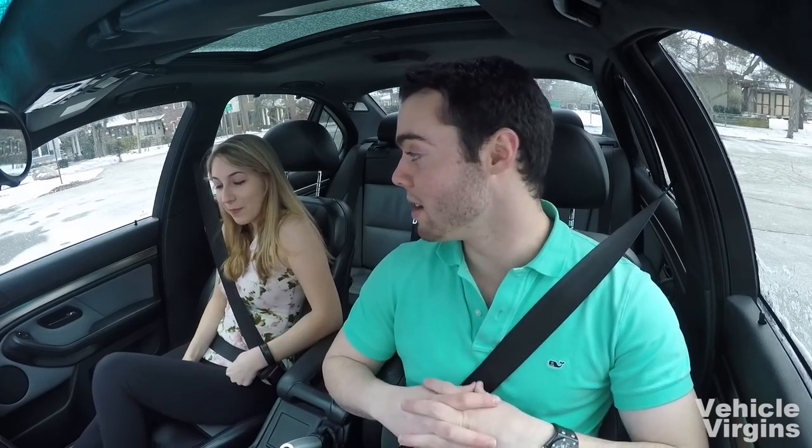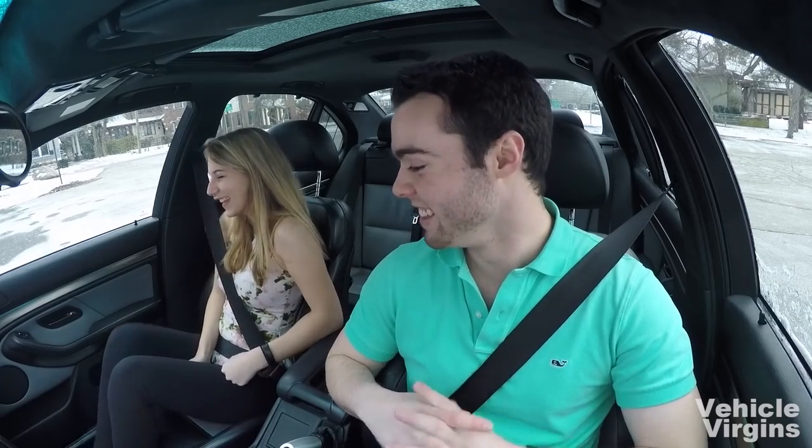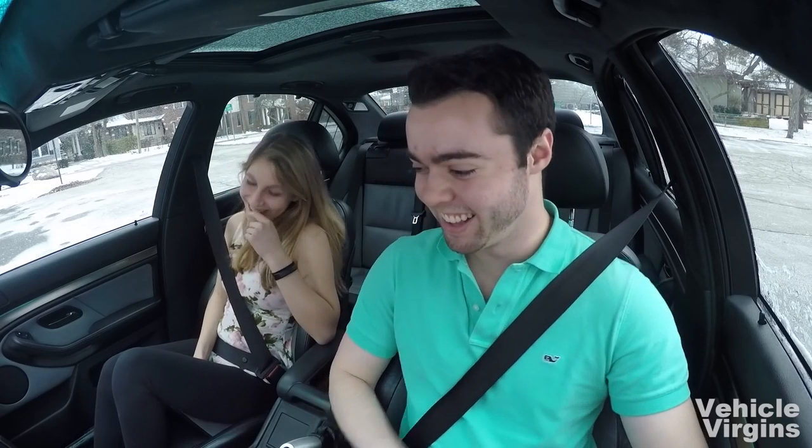I'm first going to go over some of the basics, then I'm going to have her step in the driver's seat. Hopefully with a little bit of help she can do it — otherwise this might be the end.